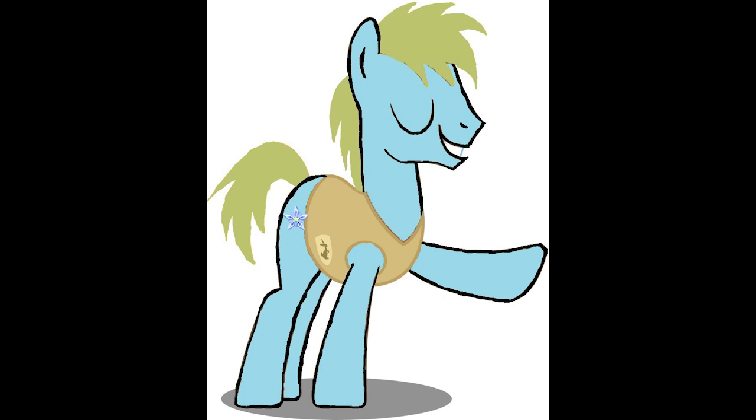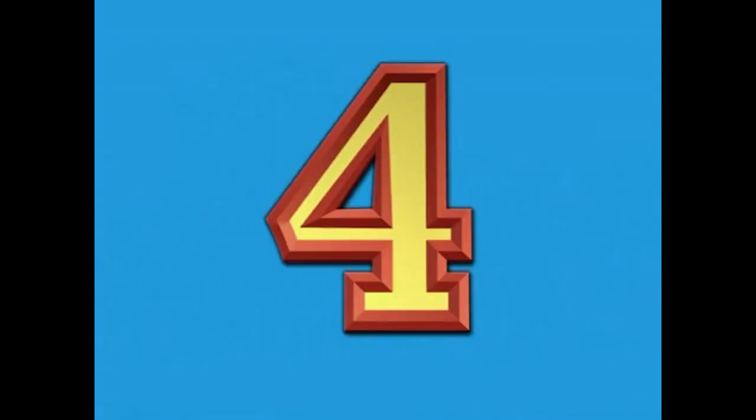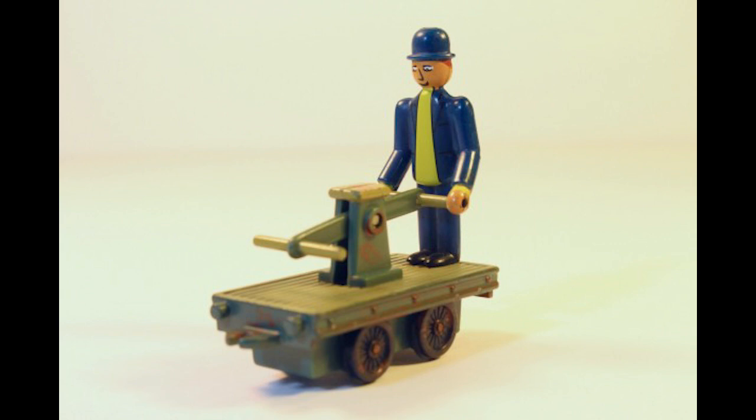Number five is Lady. As much as I like her as a character and the details on her do look nice, the reason she's number five is because of one big problem: her model looks too big. That's the problem with some of these Ertl models — some of them look bigger than others. Her model could have been a lot better if it was about the same size as Thomas's model, but that's just my opinion.